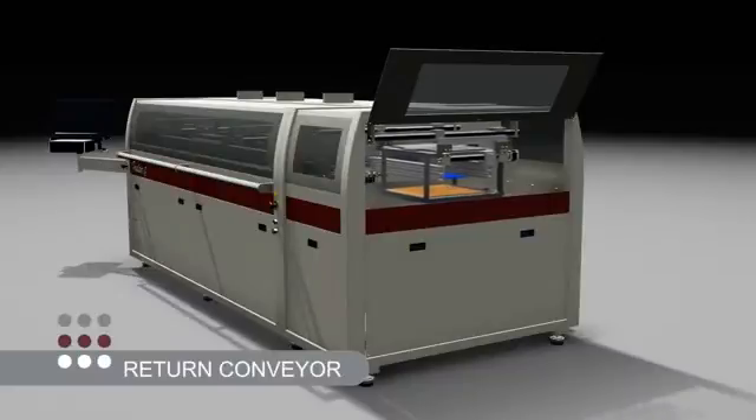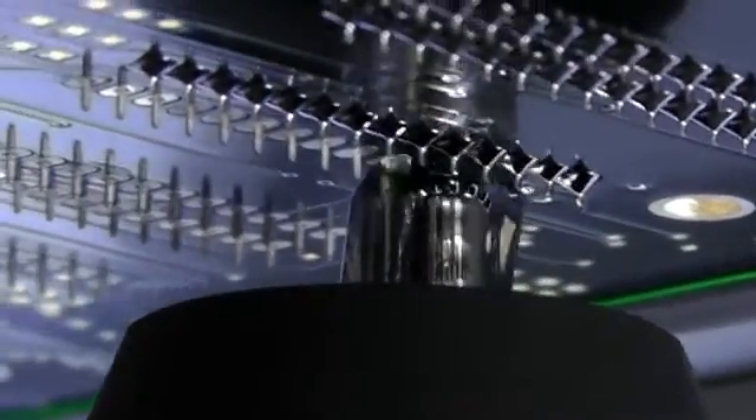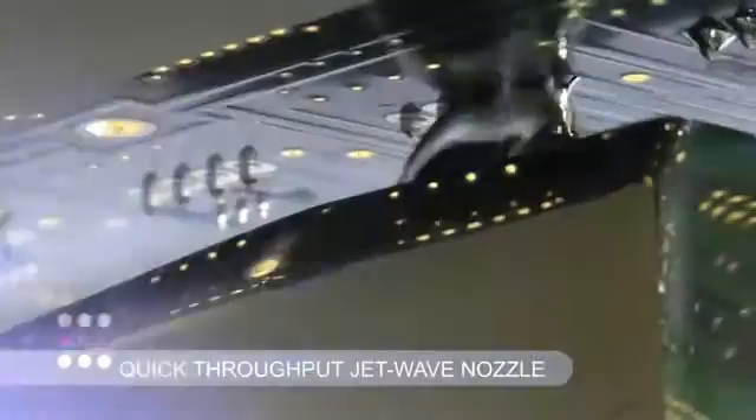The addition of a PCB transfer station and a return conveyor enables the product to be manually unloaded adjacent to the conveyor load station. Each solder cell can be configured with any of the Pillar House solder technologies, from dedicated high-speed single dip jet wave and single point flexible AP.